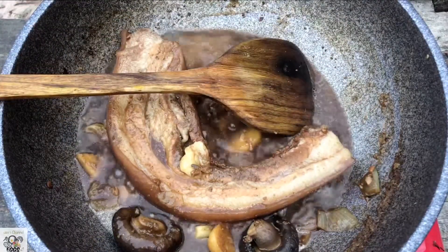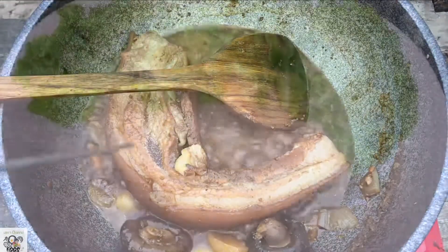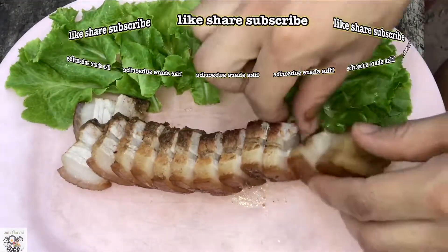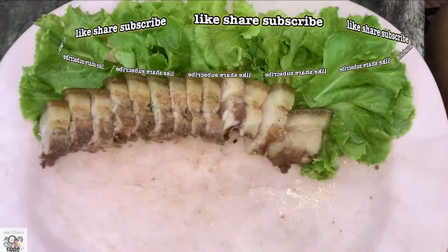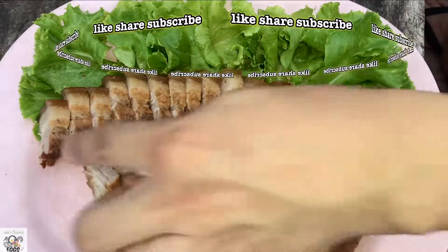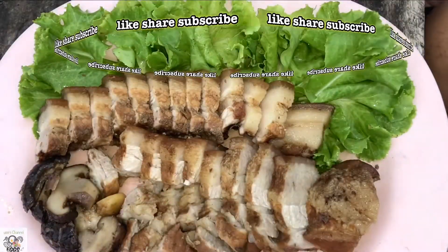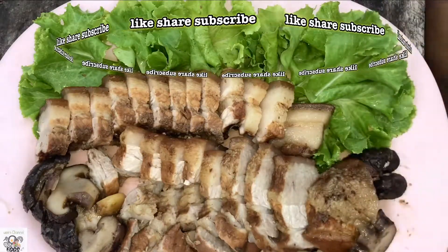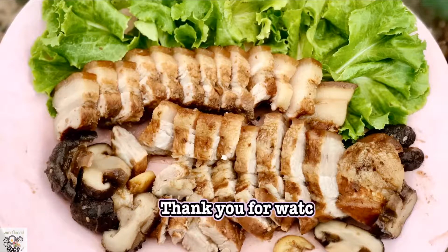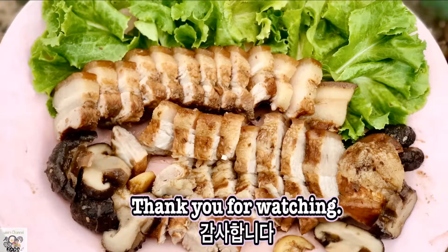Then I will check it by poking a chopstick into it — if it's tender, the chopstick will easily go in. Then I cut it into pieces and it's ready to be served. I will slice the chili mushrooms and use them as a side dish. If you like it more spicy, you can add peppercorn. Then I will sprinkle some roasted sesame seeds and there you have it — the bossam! If you like my video, please don't forget to hit the like button, share, and subscribe to my channel. Thank you so much for watching. Gamsahamnida, bye!